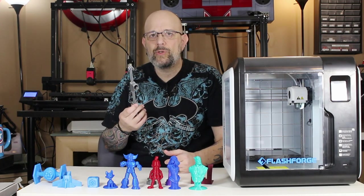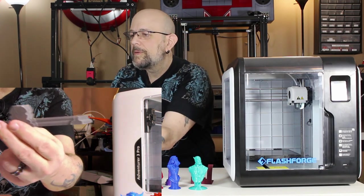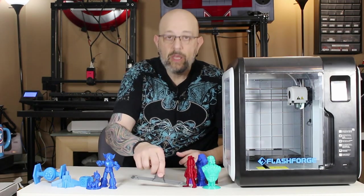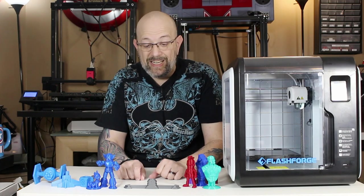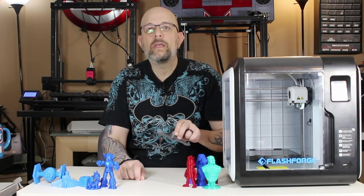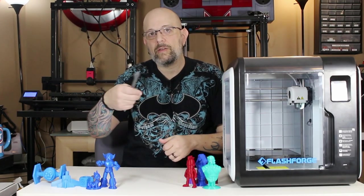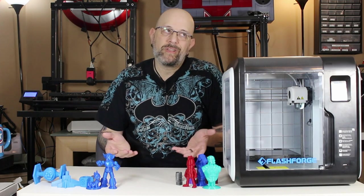I also whipped up a model in Fusion real quick — something that would print from almost corner to corner of the build plate. And as you can see, that is flat. There was no lifting, no curling, no anything. It stuck to the bed perfectly and that impressed me. I always have problems with bed adhesion on most machines, but not this one. There was actually a little draft coming through the Creator Pro door handle, so I printed a fix piece — and that was all I did in ABS since I don't particularly love the smell.